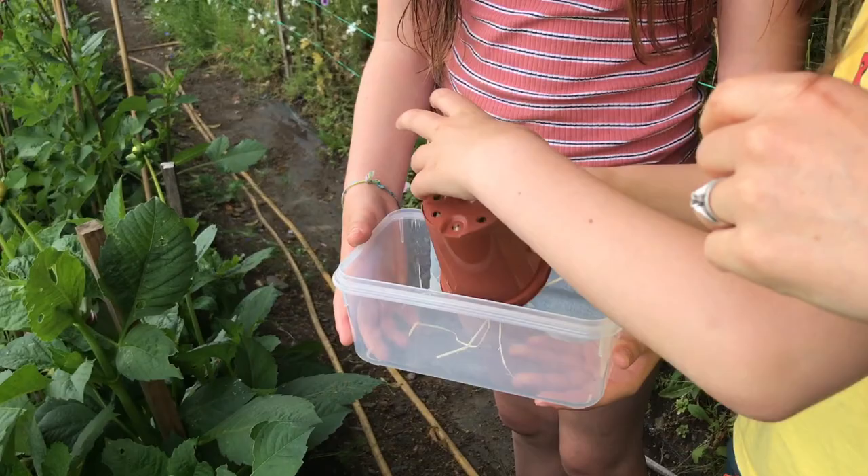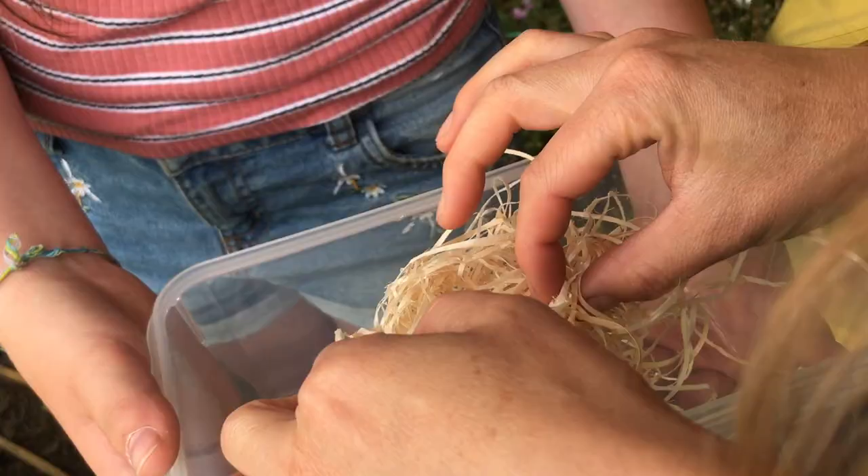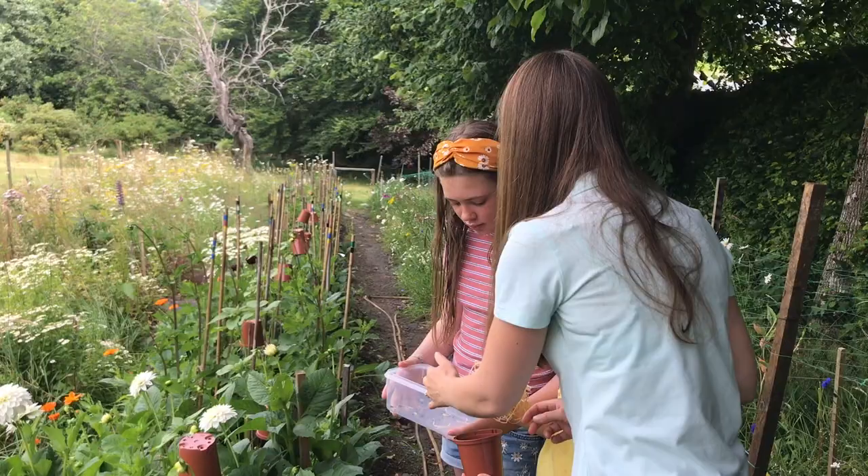Oh, we've got an earwig there — a little tiny one! It's crawling in there, that was a good find. Let's see if we can get it to come out of the straw because we'll want to put the straw back in the pot for tomorrow. Right, so we've got our earwig into our box here and we can move that to another area of the garden.